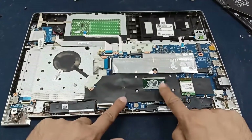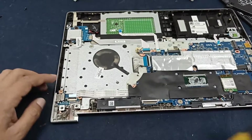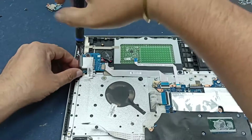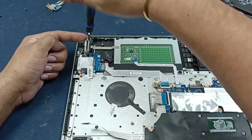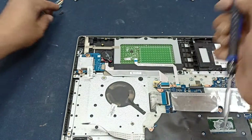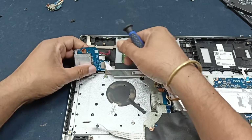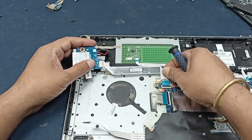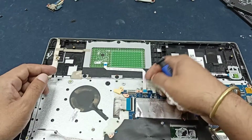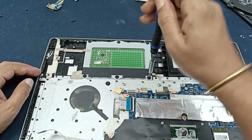I will open the laptop motherboard, and after that I will open the keyboard. This one is the card reader circuit, and this one is the touchpad.